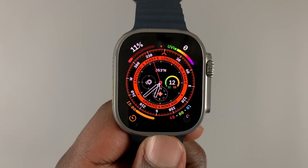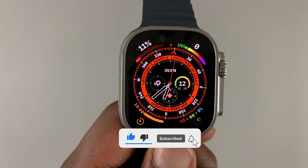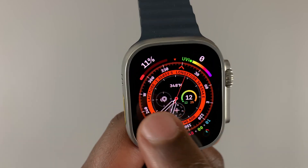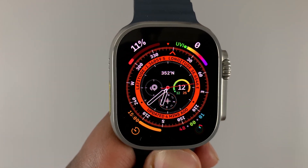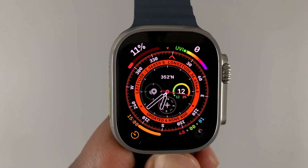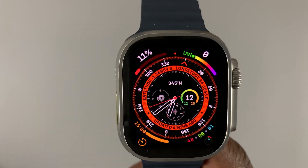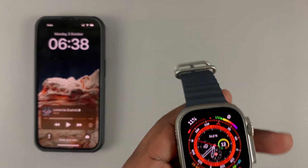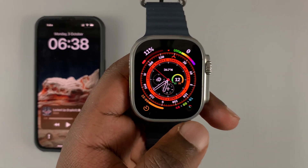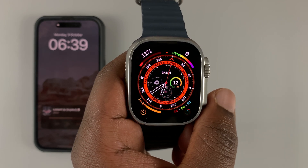Today I'll be showing you how to install apps on your Apple Watch Ultra. Once you've paired your Apple Watch to your iPhone, you can go ahead and install applications. If you're using the cellular Apple Watch, you can even install applications without your phone being nearby. The Apple Watch Ultras are all cellular, but unfortunately I don't have the cellular option in my country, so I use my Apple Watch Ultra just like a GPS Apple Watch.